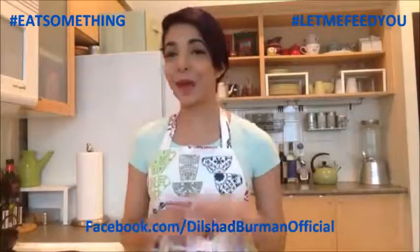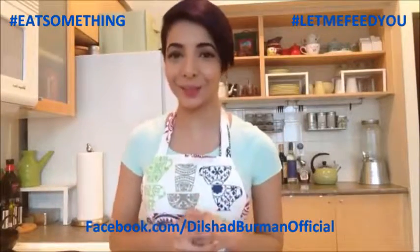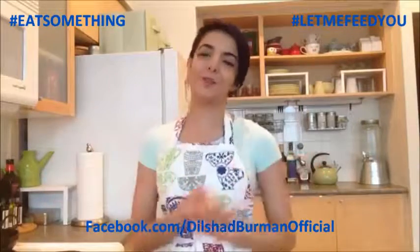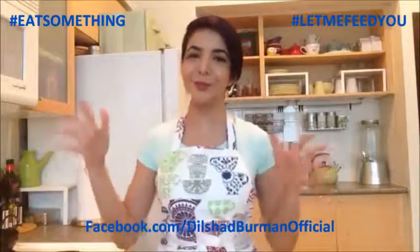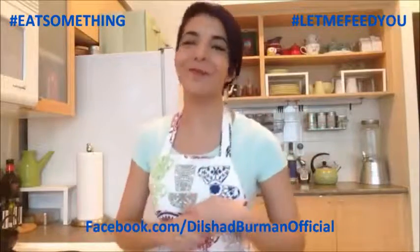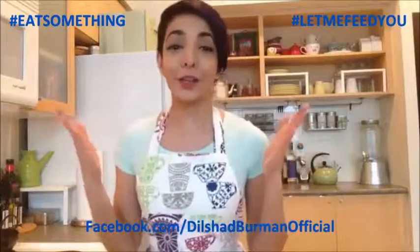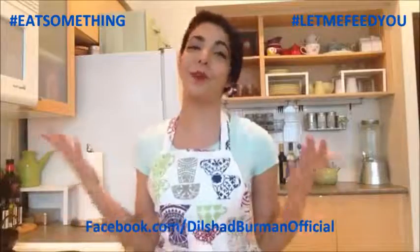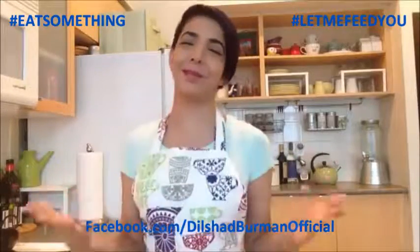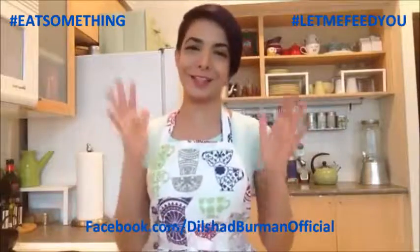Hi everyone, welcome to Eat Something with Dee. This is my second episode and I'm so very excited to do this again this week. First of all, I want to start off by saying thank you to everybody that's been supporting me through this wonderful new adventure. I'm really excited by the response - I had about 5000 views on the previous video, which is a huge deal for me. I've also had a lot of support from my friends in the industry, my family, and my friends outside of the industry. So thank you again so much.